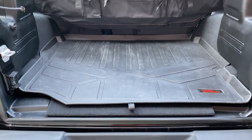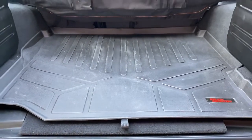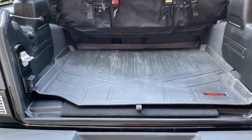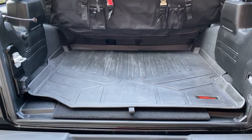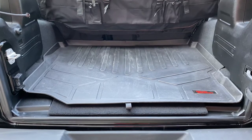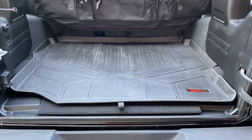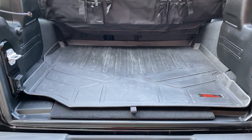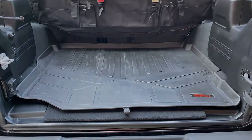That is going to wrap up my review of these two cargo liners. The Rough Country is the one that is going to be staying in the back of the Jeep. As always, none of these parts have been sent to me or given to me — everything I've installed in my Jeep is 100% paid for by me. So these are just my unbiased, rookie beginner reviews, and the Rough Country wins out on cargo liners. Thanks so much for watching, enjoy the rest of your weekend, and enjoy the chase.